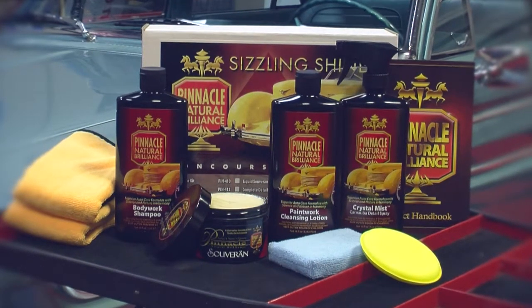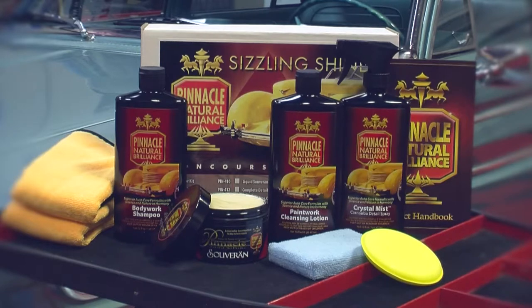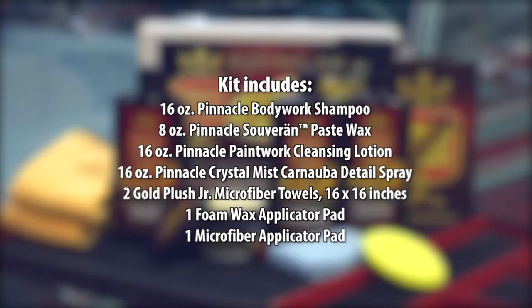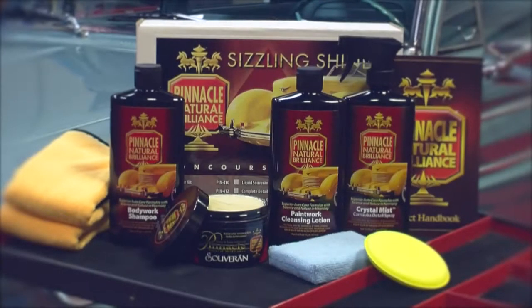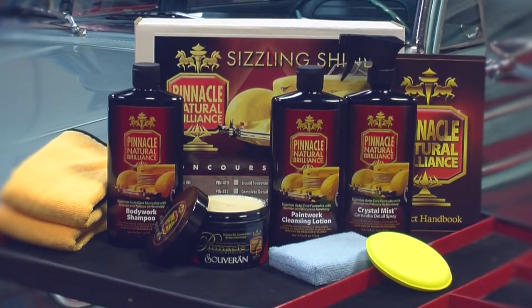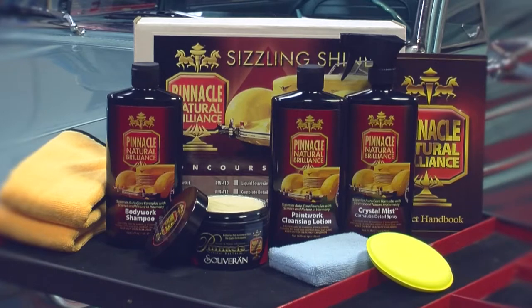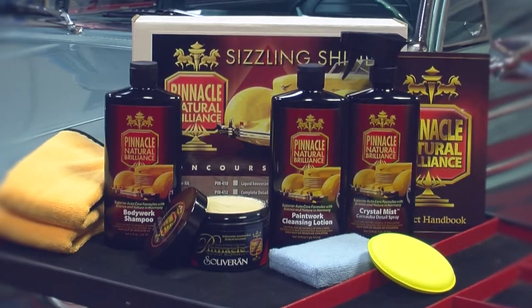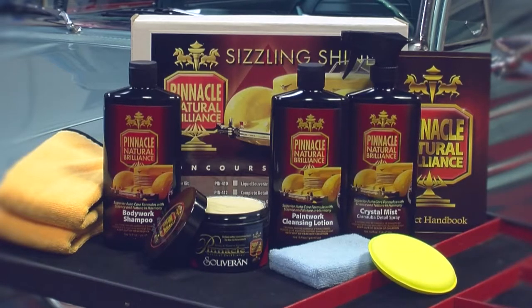If your vehicle's new or well-maintained, the Pinnacle Sovereign Sizzling Shine Kit contains everything you need to make your paint glisten. With this kit, you'll receive Sovereign paste wax along with all the necessary towels and applicators needed to apply and remove the wax. When you apply Sovereign, it's imperative that you use the Pinnacle paintwork cleansing lotion first, as this preps the surface and removes previously applied waxes and sealants.